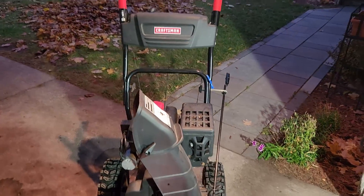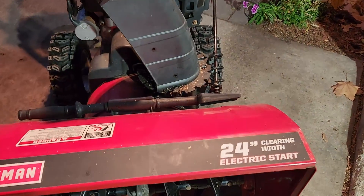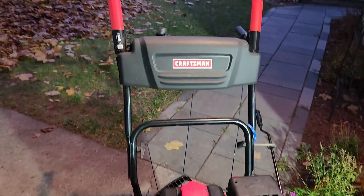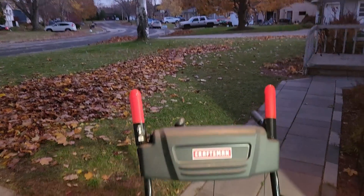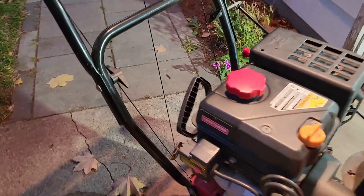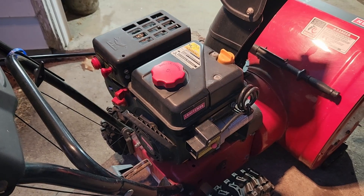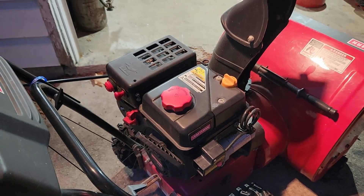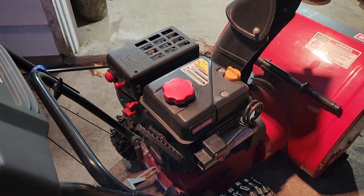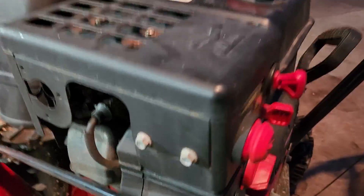Tonight I'm working on this Craftsman snow blower, 24 inch, just was asked to get it ready for the season. We're looking at the 179cc engine. I'm going to be changing oil and stuff like that, but that's not what this video is about. The video is about the fact that I fired it up to warm up the oil so it can drain easy, and the RPMs seem to be really low — and what I have to do to increase the RPMs.